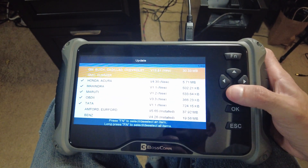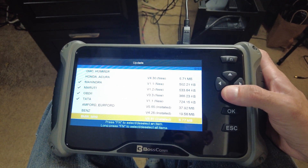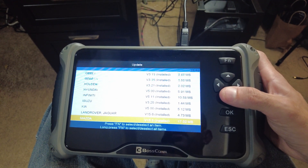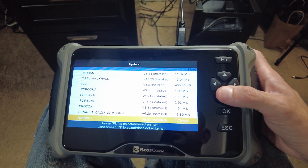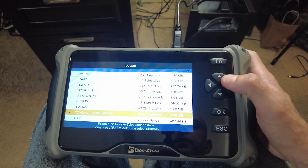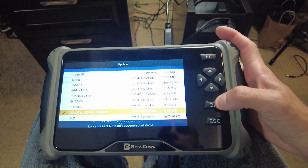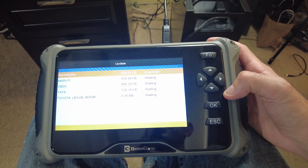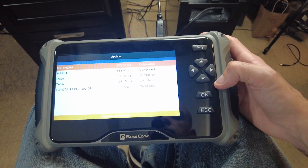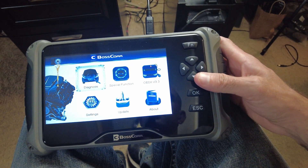I'm not gonna do these ones yet, but I do want to add Toyota because that's what I have. Let's go down, push the function, and then push OK to update. Now it says update complete.